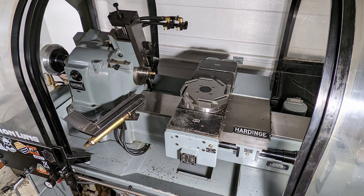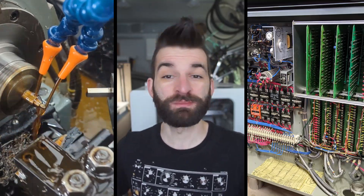In this video we're going to talk about the Hardinge lathe conversion and everything I did to basically convert its power system and its control system over to something that I can run here in my shop.